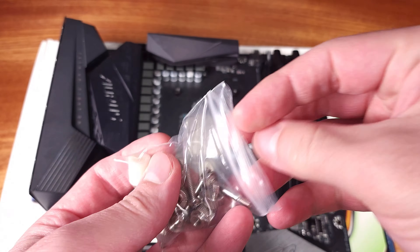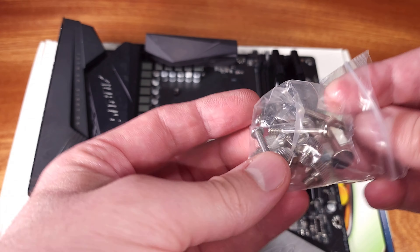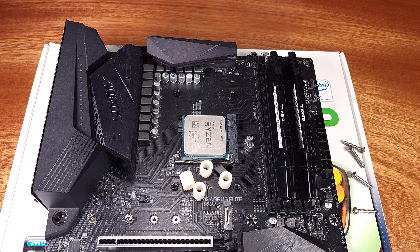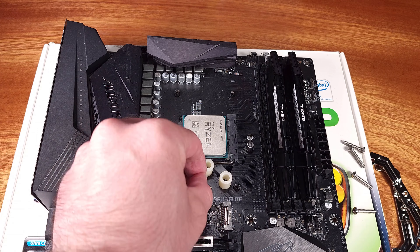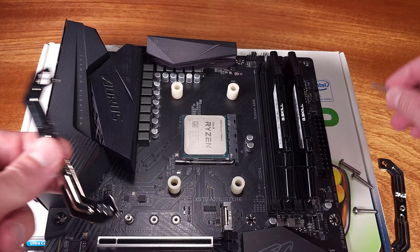This heatsink, like some others on the market, touts enhanced memory compatibility. The entire fin stack and the fan are shifted towards the rear of the case by the angle of the heat pipes. This shift is more than enough to allow you to comfortably fit four tall memory modules in your motherboard, which is a pretty nice feature.